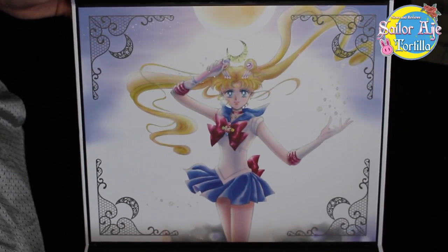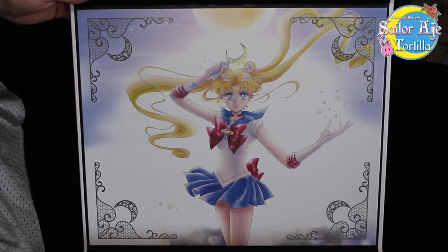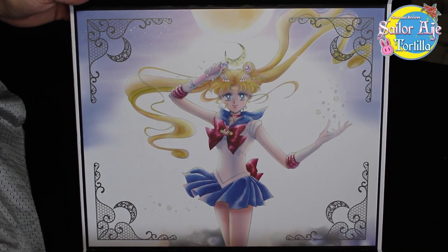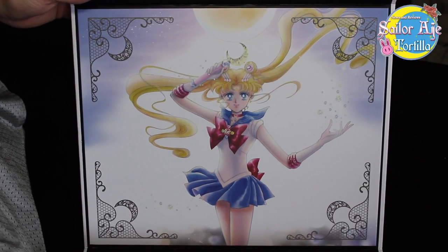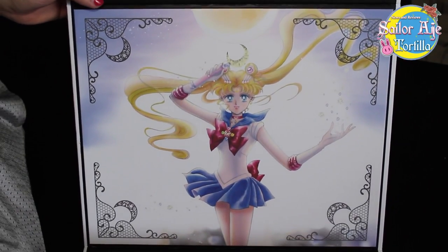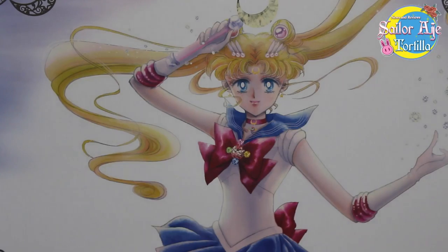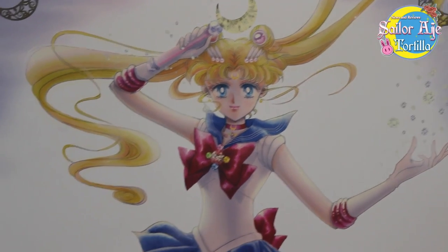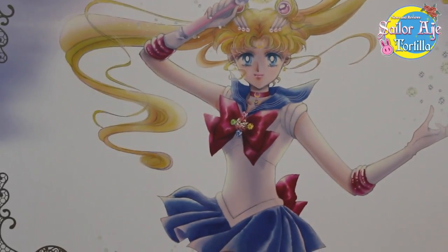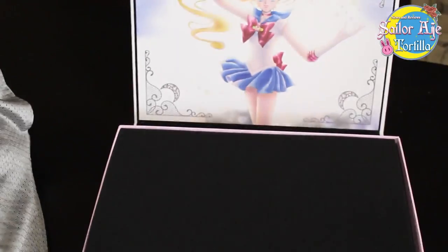This is new artwork by Naoko Takeuchi that was made for the Sailor Moon Perfect Edition mangas. It's beautiful. She didn't really make artwork between 2003 and 2013 or 14, and this is — wow. It's breathtaking, it's really big. I wonder if I could take this out and frame it. It's beautiful printing quality. It's also shiny, with silver shine on the edges. I'm in love with the artwork and I haven't even looked at the toys.